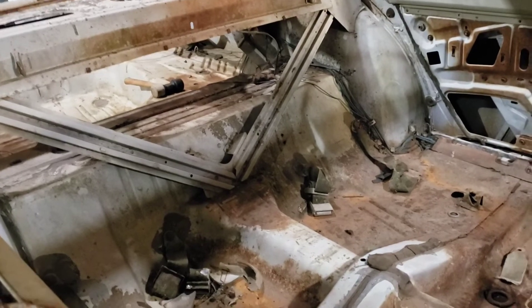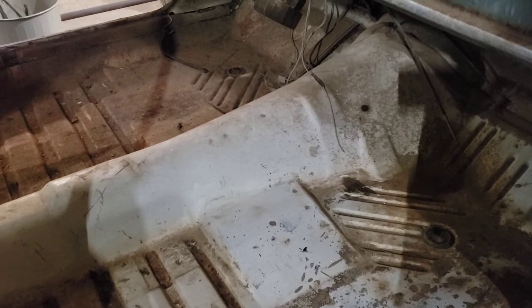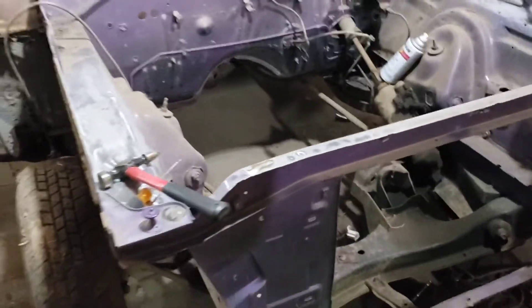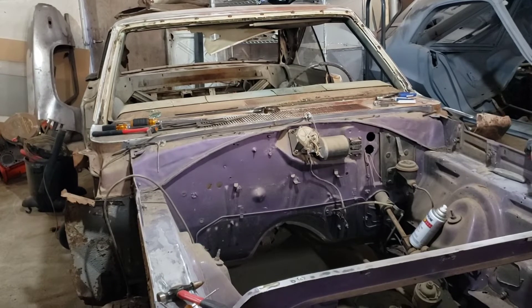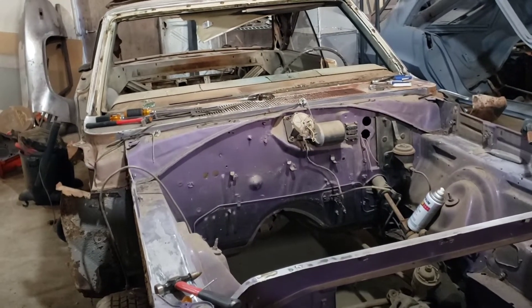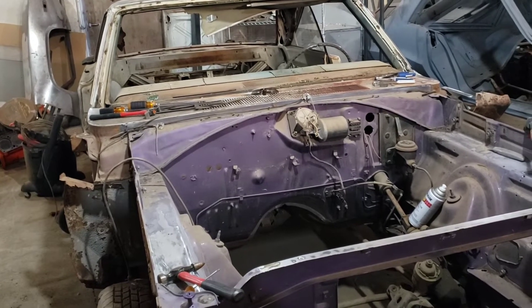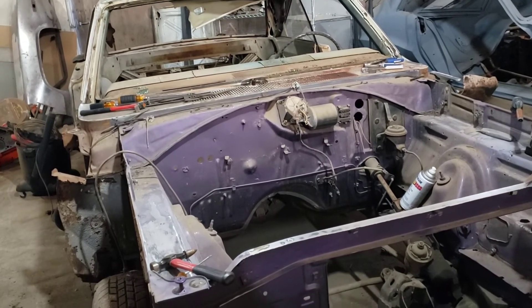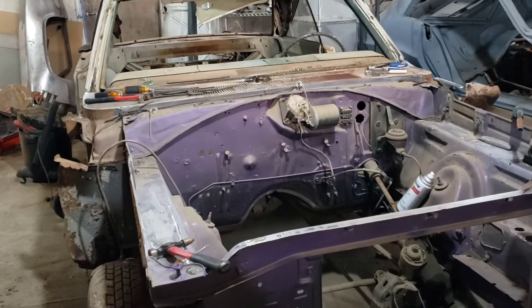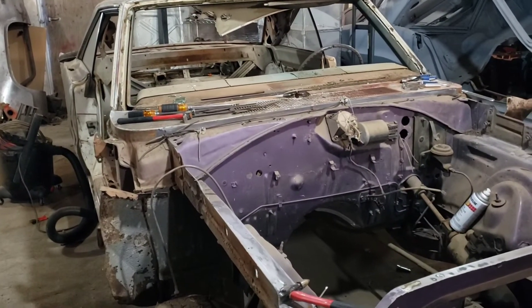If you guys have ideas or recommendations, definitely let me know, and definitely check out that little video of the 440 running, because that's what's most likely going to end up in here. There will be some modifications done to that as I talked about. Anyway, that's the rough little plan going forward. I'll keep you guys updated and will be doing videos as frequently as possible — I enjoy giving you guys updates and reading your comments, and it's also a little bit of motivation. I will see you guys in the next one.